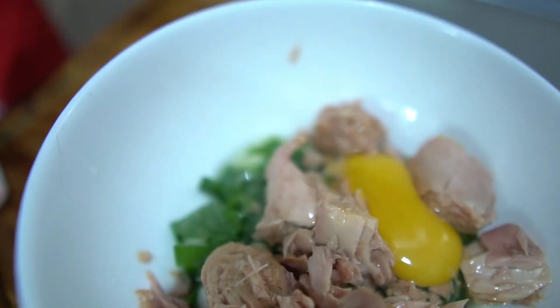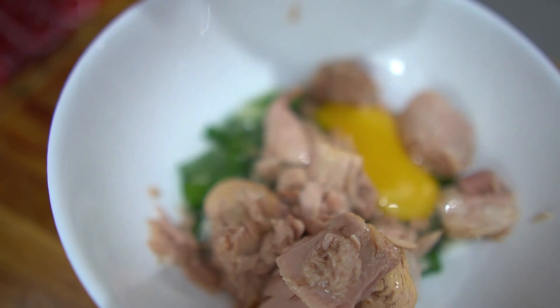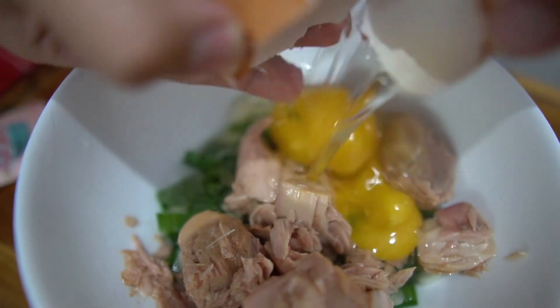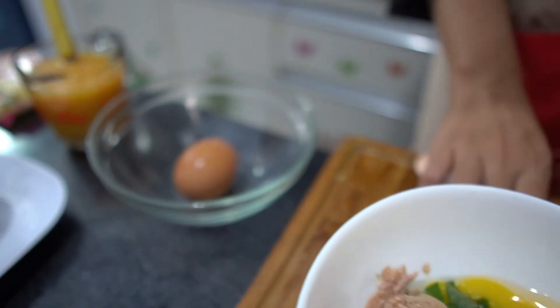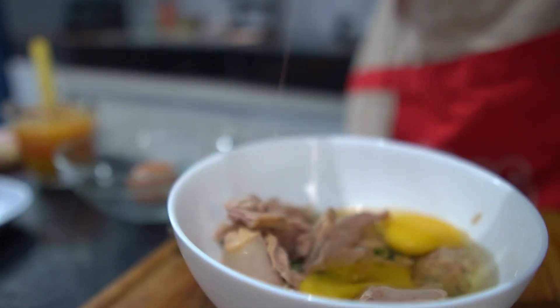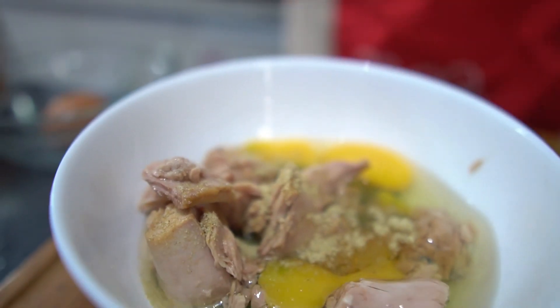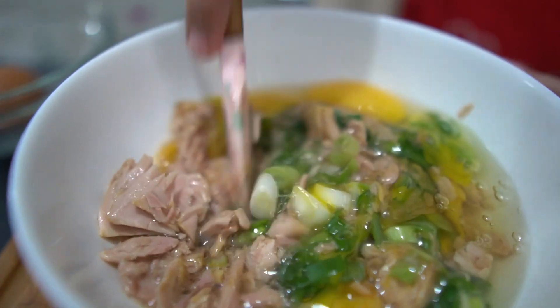Tambahkan 3 butir telur. Tambahkan penyedap rasa. Aduk hingga semua bahan tercampur dengan rata.